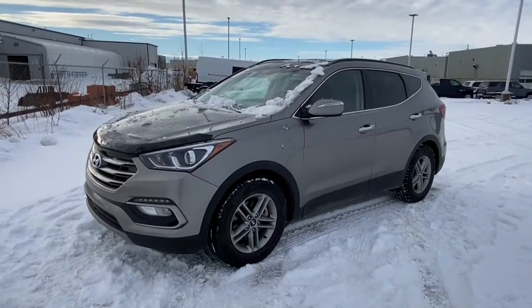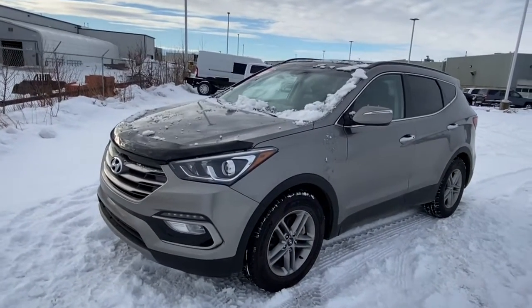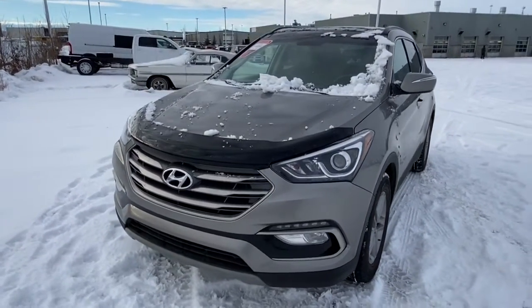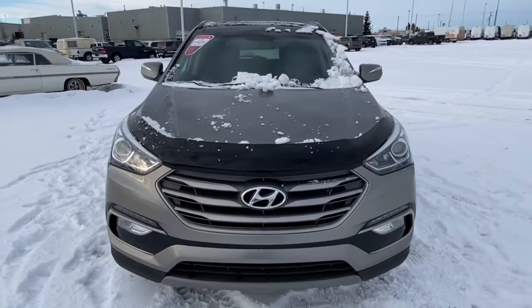Hi, it's Nicole here from Sherwood Dodge. Today I'm going to show you a Hyundai Santa Fe. Here is the 2018 Santa Fe Sport Luxury in grey. This Santa Fe has a clean Carfax and has around 55,000 kilometers on it. It has a remote start engine as well.